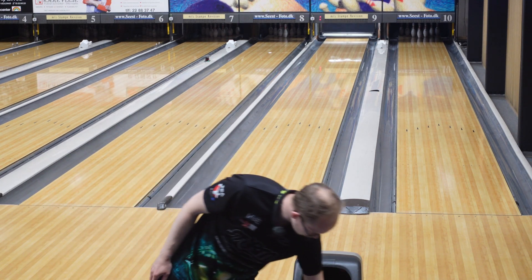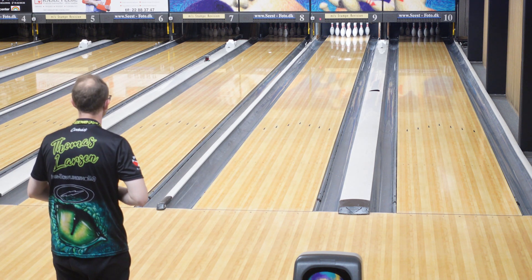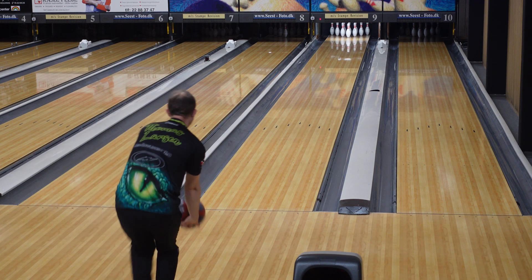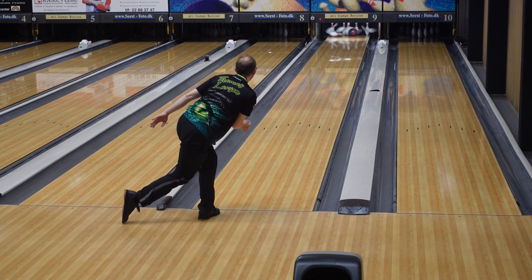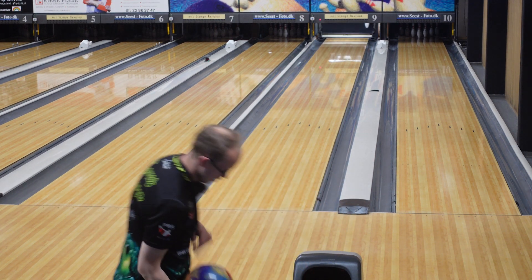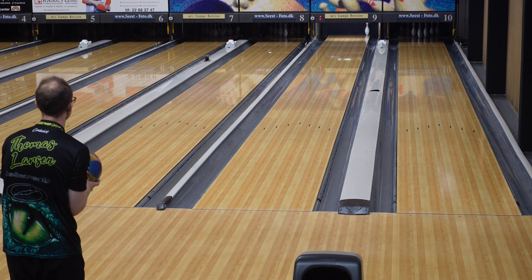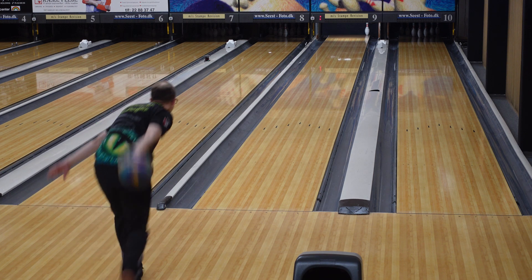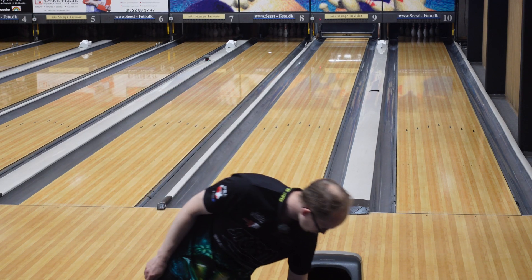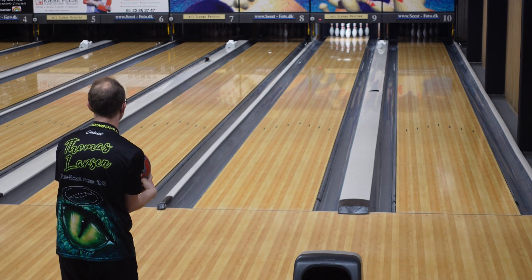Game one — I'm starting with the Absolute Power because I didn't actually throw that one in practice, so why not. Let's see. Flat 10. I'll try to keep you updated on the score — I don't really have a way to film the scoreboard at the same time. That wasn't a very good spare shot, but we made it. Flat 10, ring 10 — see if we can get this one to strike.